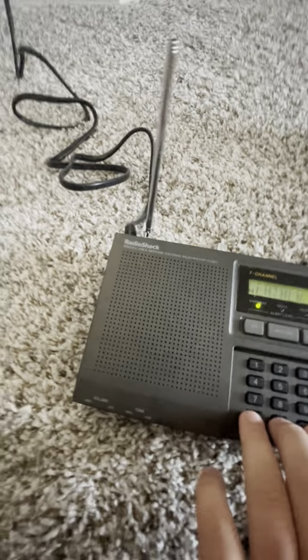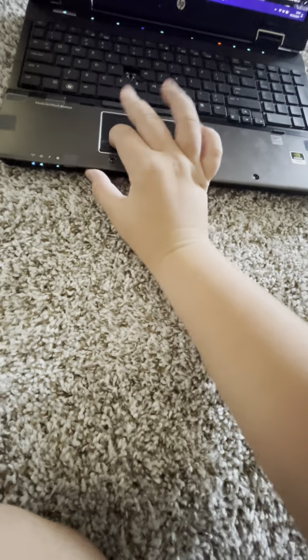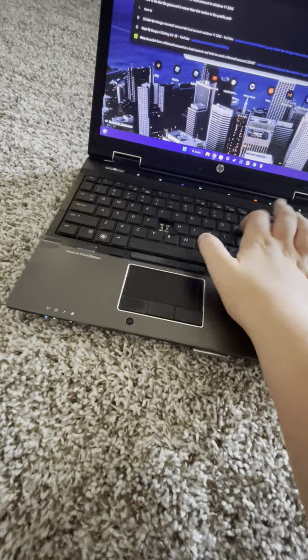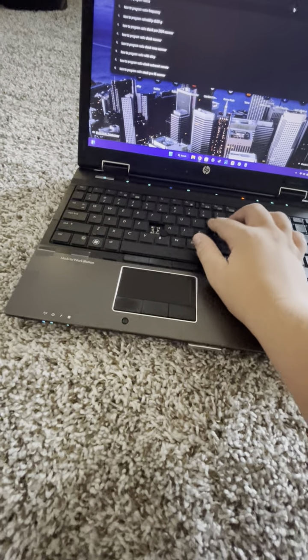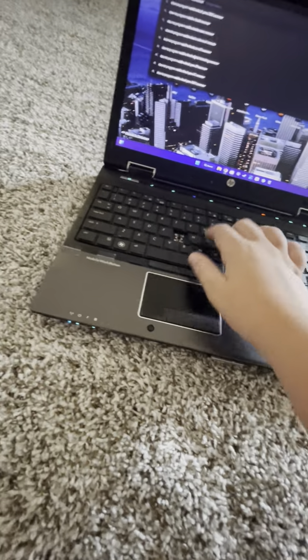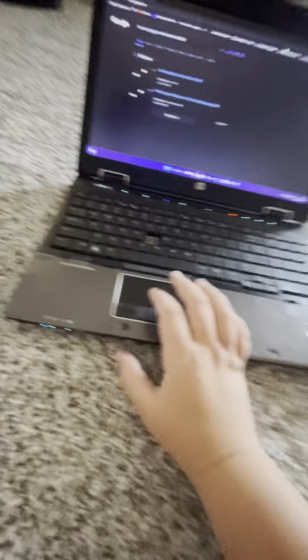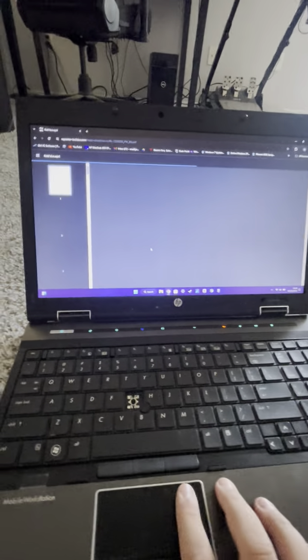It's already set for all counties — 99. Oh, severe weather — it's a statement. I'm gonna love to see this one activate. How to program Radio Shack 12-250 — I may have to read the owner's manual for that radio.